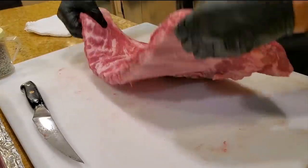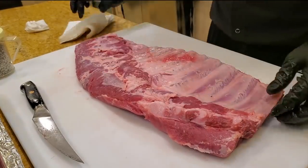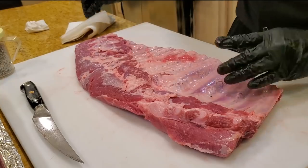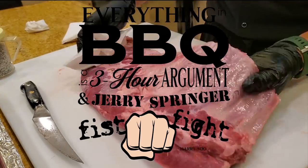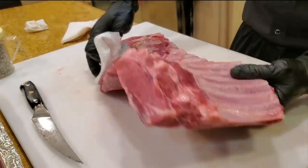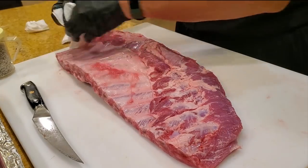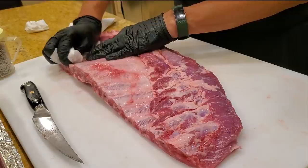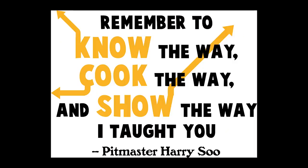Let's go ahead and apply rub — I'm gonna apply some Texas style rub. You notice the membrane is here. It's a three-hour argument, a Jerry Springer fist fight, as to whether you pull the membrane. So just for kicks and giggles, I'll pull the membrane on one and leave it on the other, so you can get a sense that there's no right or wrong way to cook barbecue. You just cook it your way — love what you cook and cook what you love.